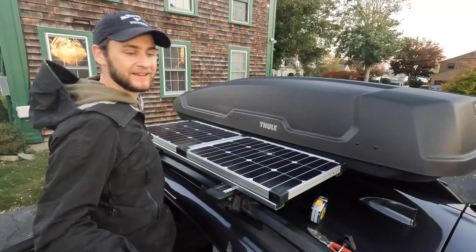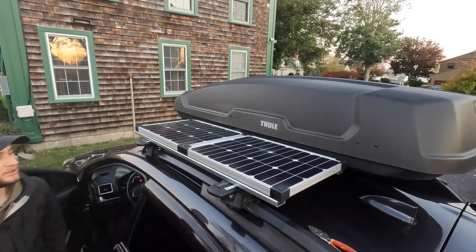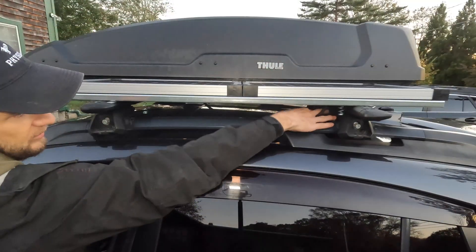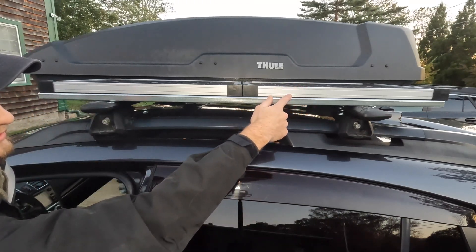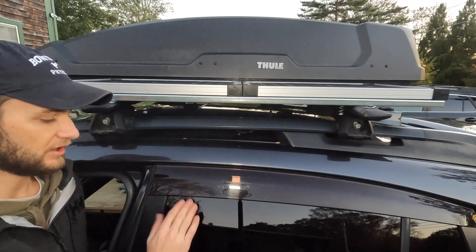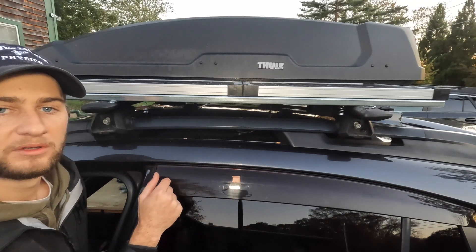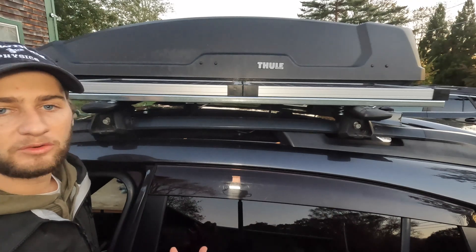That looks pretty clean. One thing I noticed — it's my first time installing these — the only way this can fit is that it goes through the mounting holes but the spring also does too. This wire obviously isn't connected yet; it will eventually connect to the other solar panel. The adapter will connect to this, and I'll route the extender cable — which I think is about 12 feet — underneath the rain guards. The window will be cracked slightly so it can run through there. I'm thinking about making a custom plastic piece lodged in the window with a little hole for the wire.